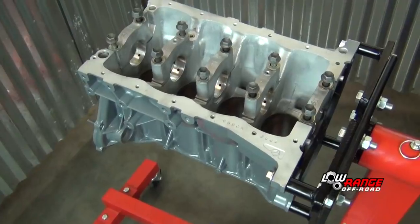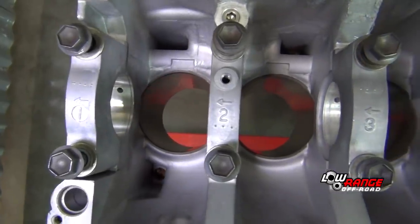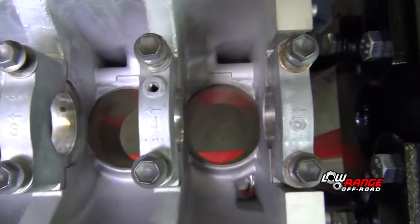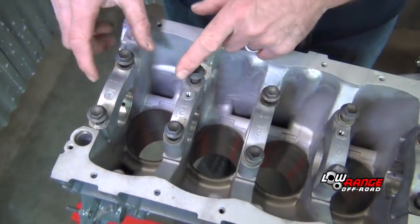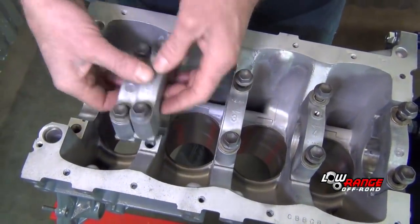We've received our block back from the machine shop, all clean and ready for reassembly. Notice the main bearing caps — they're all numbered with arrows facing forward. It's important to keep these caps in that orientation. We begin our crankshaft installation by removing the main bearing caps and setting them aside.